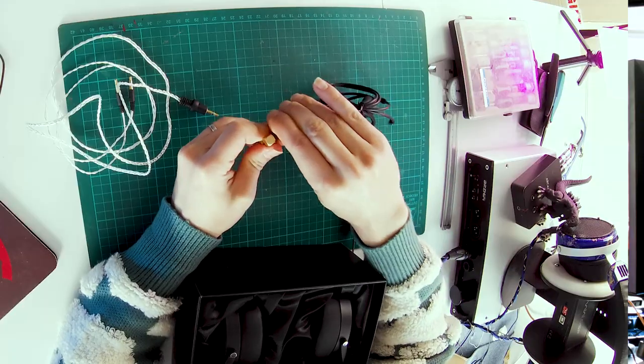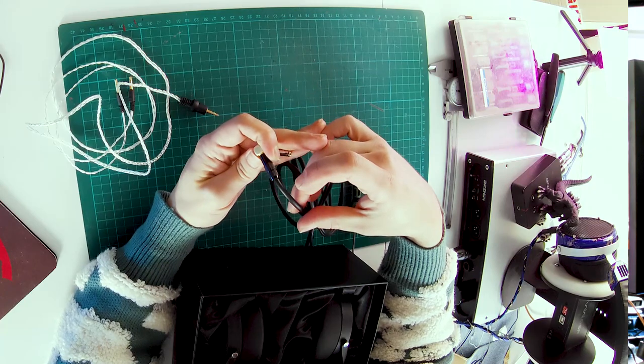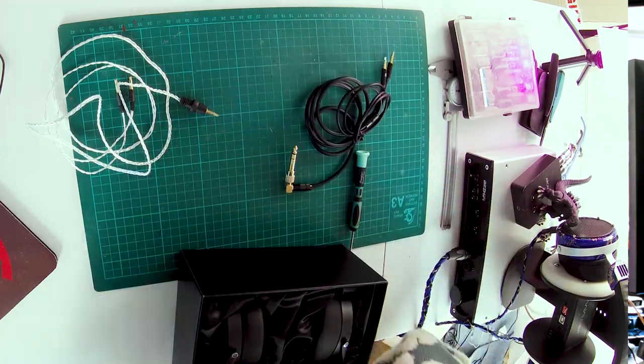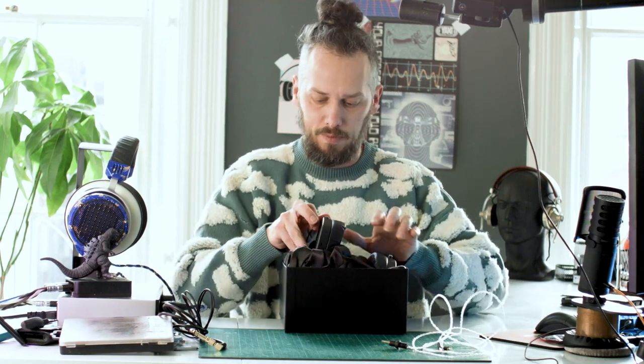Let's just have a quick look at this while we've got it. That's glued shut — I was going to have a look at their soldering, but yeah, it's all filled with glue. I might get that apart later. So without further ado, let's get these out of the box and have a quick look at them.